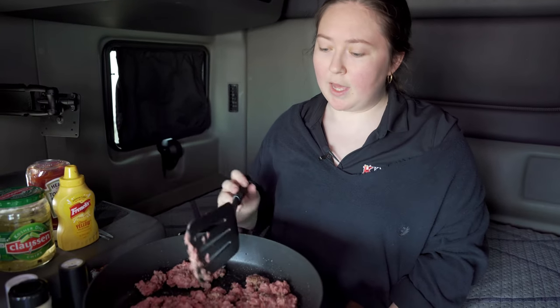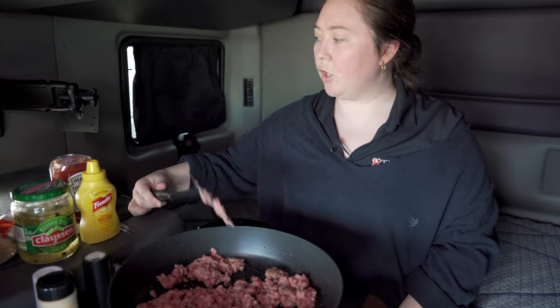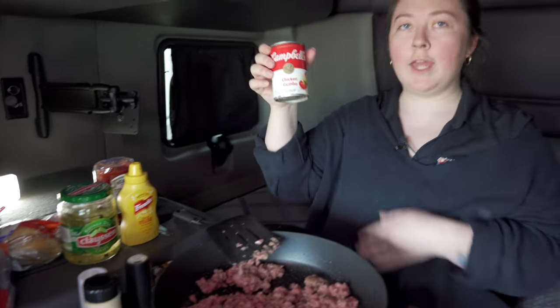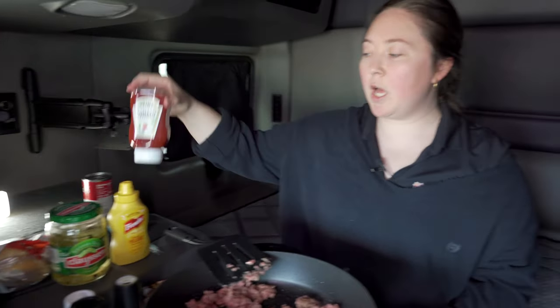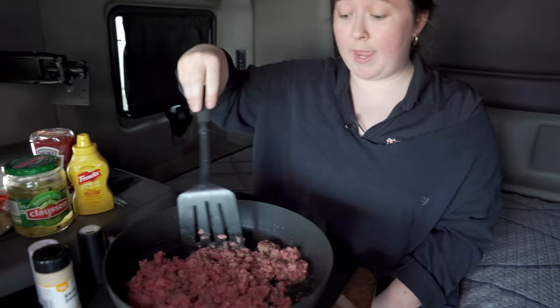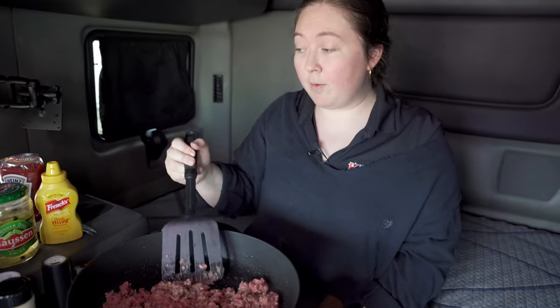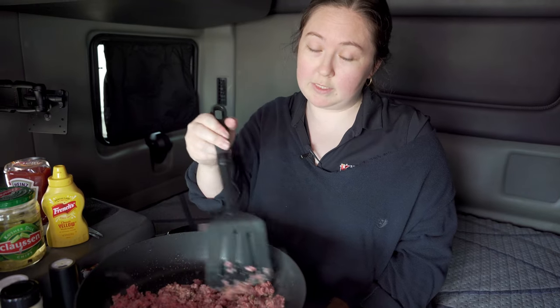The reason I love these sloppy joes is because it's really only four ingredients: you've got your meat, you've got your can of Campbell's chicken gumbo soup, you've got your ketchup, and you've got your mustard. That's all that goes in the pan. When we make the finished product, we'll add my favorite pickles — Klauss pickles — because they're refrigerated.